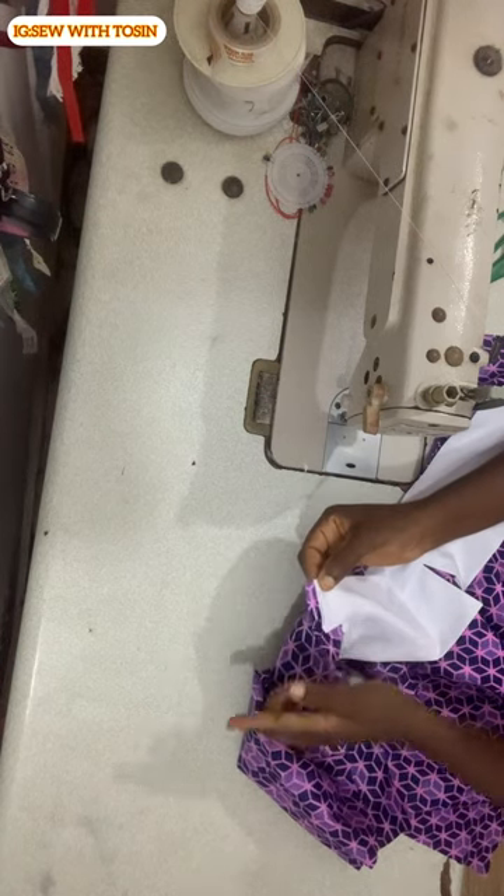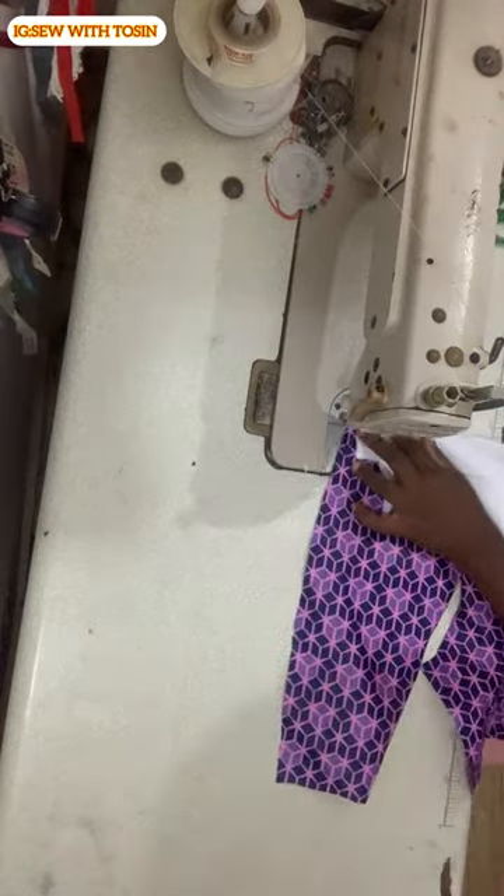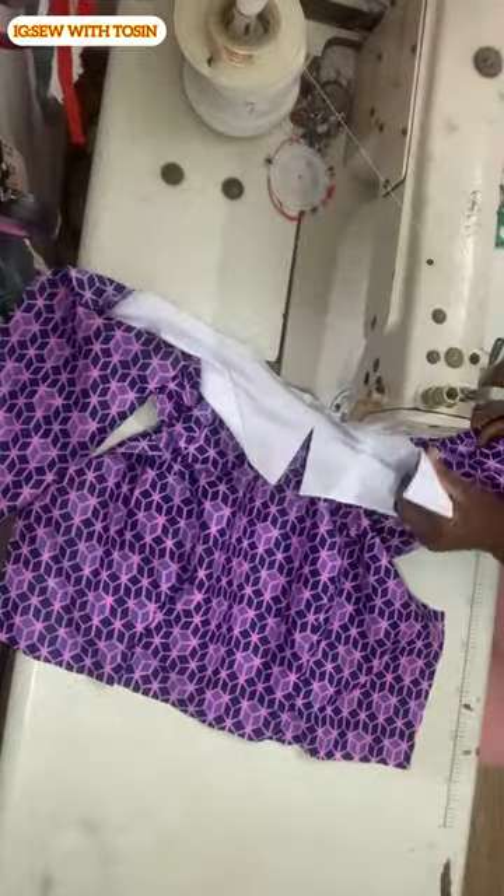Sew from the zip side, leaving that half inch you'll need to turn the zip allowance. Sew it straight down to the middle and then to the other side of the zip, leaving the other half inch you'll need to turn the zip allowance on that side.